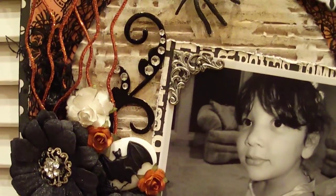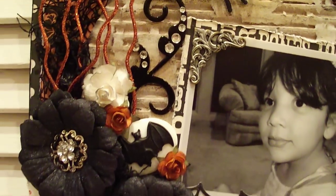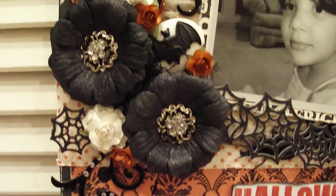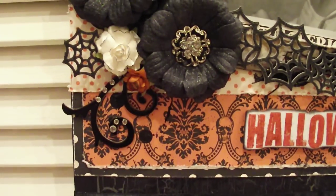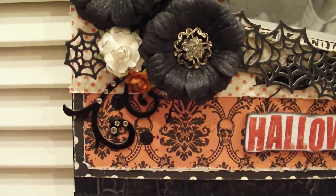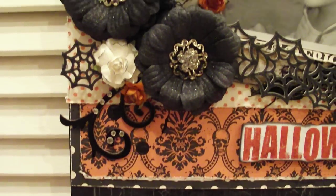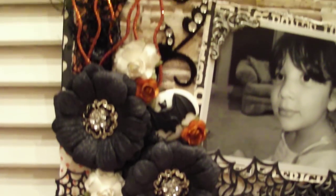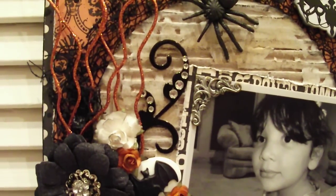We've got these little flourishes — there's one right there and another one down here. Those are from one of my dies, it's a Sizzix die. I used some black embossing powder and I really like the way those came out. Then I used some little rhinestones just to accent it a little bit.